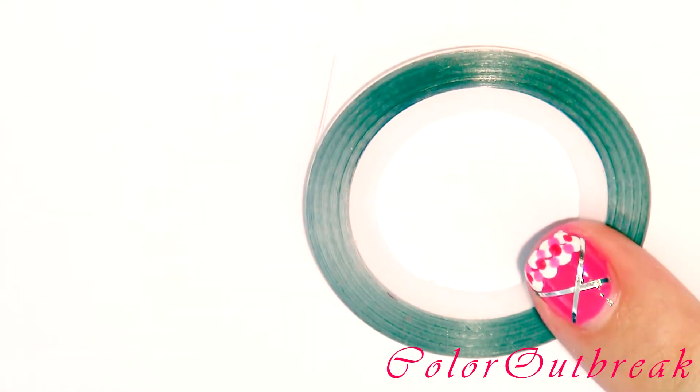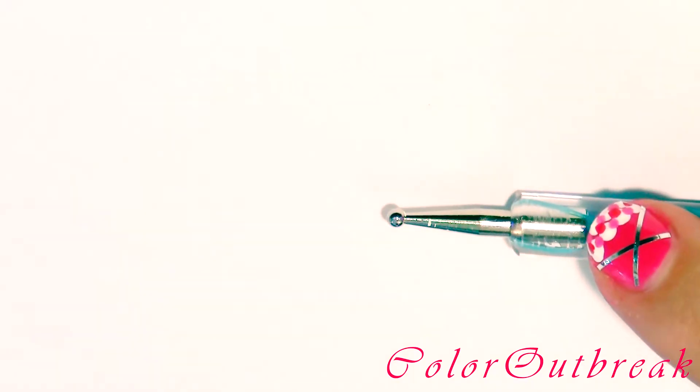For this design I will be using silver striping tape and a blue dotting tool which has a medium size tip and a smaller tip.